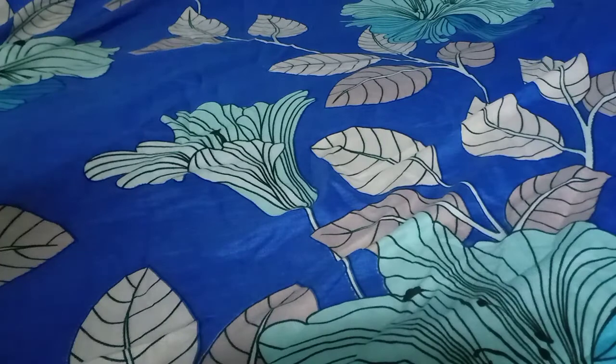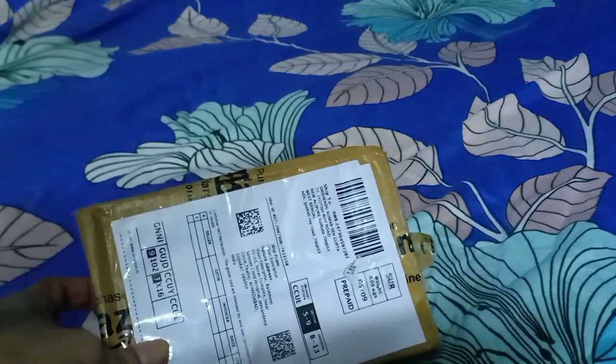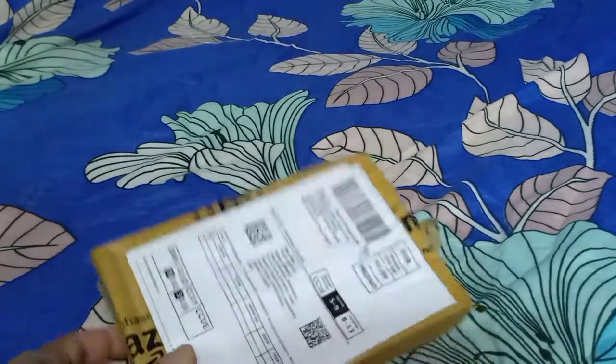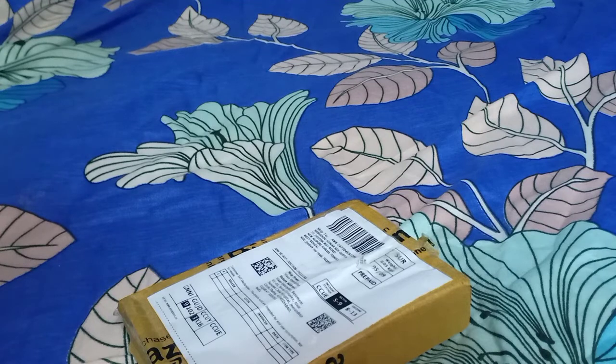So let us open it. This is what I have purchased from Amazon. To tell you more about it, the purchase product link of this specific item from Amazon has been given in the below description. Clicking on that description, you can go directly to the Amazon page of this specific product and from there you can purchase it. No need to search elsewhere.